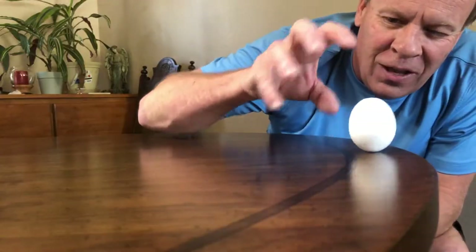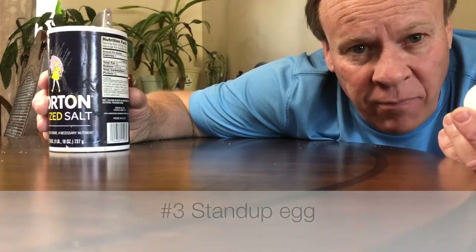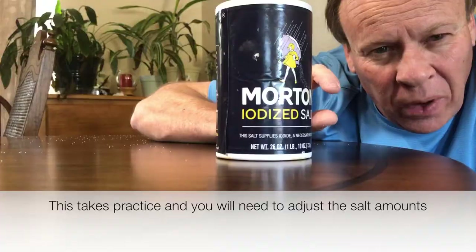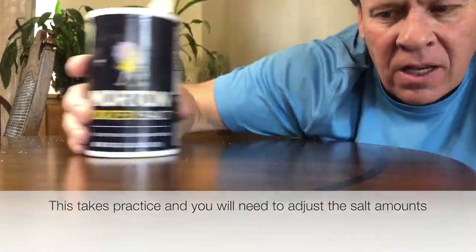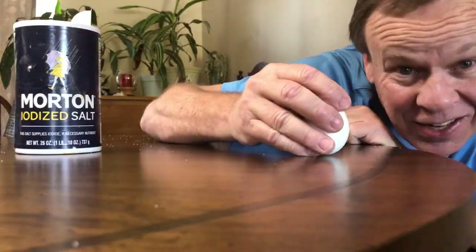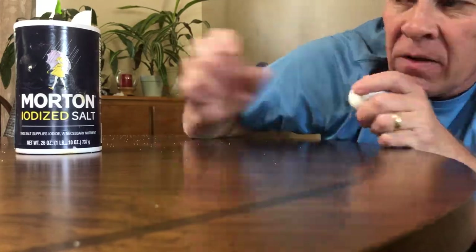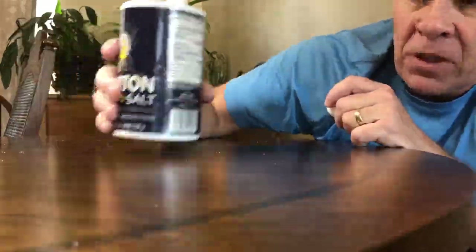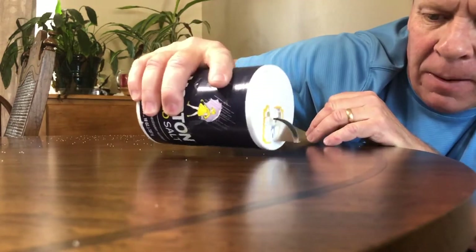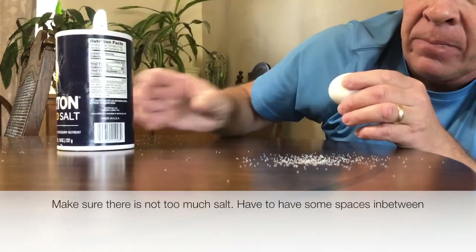For the second experiment, we're going to use table salt because its rectangle and square crystal shapes will help us stand the egg up on its own. Even on the big end, the egg doesn't want to stand up because it's round or oval. But with the cube-shaped salt, it'll help build a base. So we sprinkle a little bit of salt here.